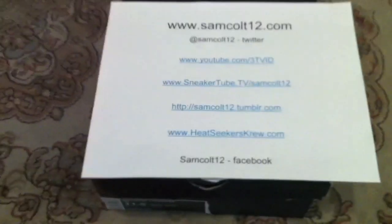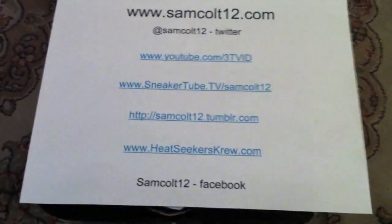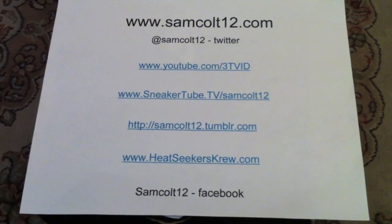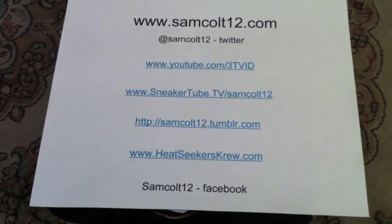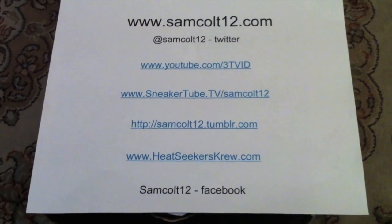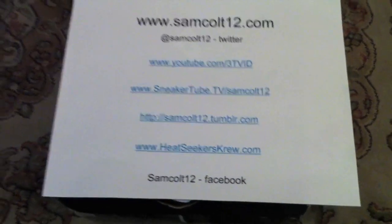As always, you can find me at SamColt12.com. Links on the left-hand side to my YouTube, SneakerTube, HeatSeekersCrew.com, and many other spaces. I am also on Google Plus now — SamColt12, Tom Thompson. And on Instagram you can find my photos.